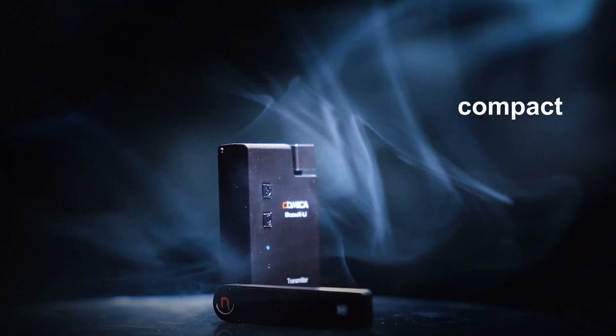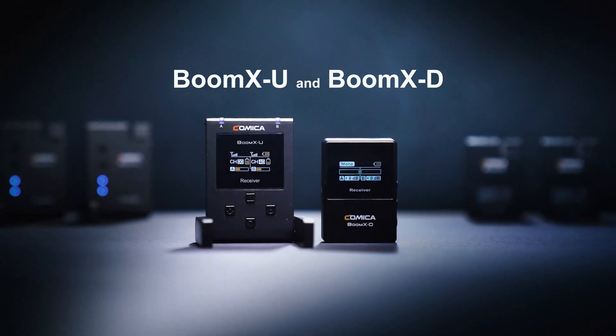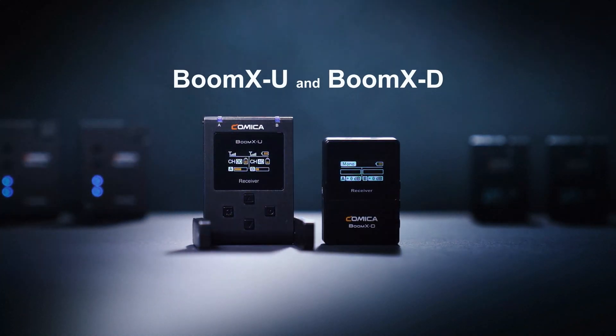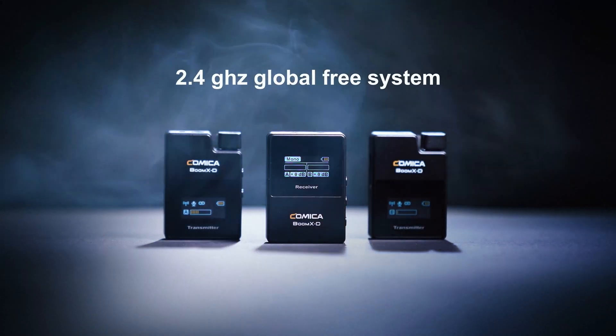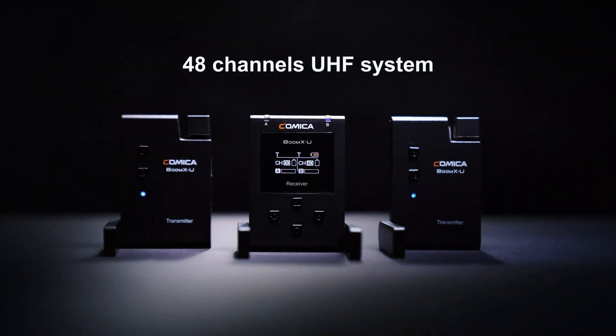Small and compact, quick and easy setup — this is the BOOM XU and BOOM XD dual channel wireless microphones from Comica. The BOOM XD is a 2.4 GHz global free system, and the BOOM XU is a 48-channel UHF system.